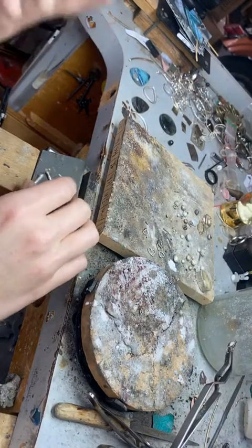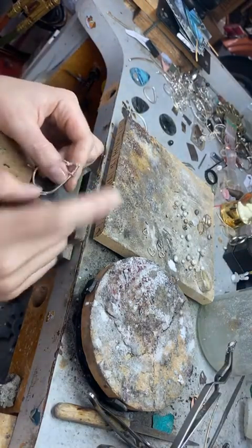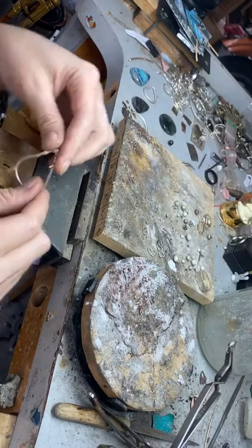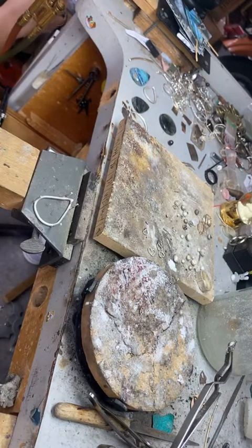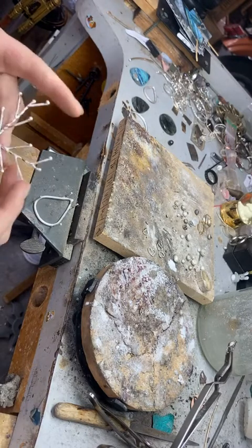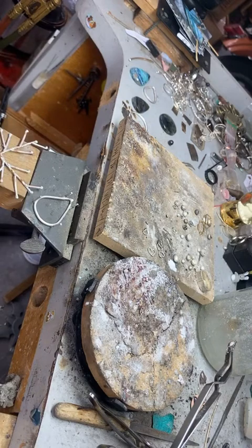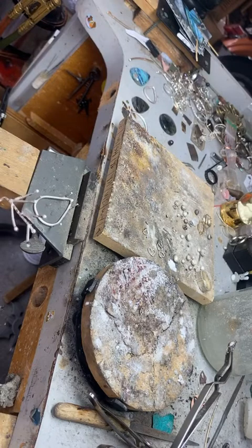I'm going to forge and form these and get them into shape. I want this to swing freely. It's not totally cleaned off but I'm not hammering it so it's okay — if I was hammering it with flux still on it that would be an issue because I'd be pressing the flux into the metal and giving it funky marks. I'm twisting these — and 'funky marks' is the technical term.